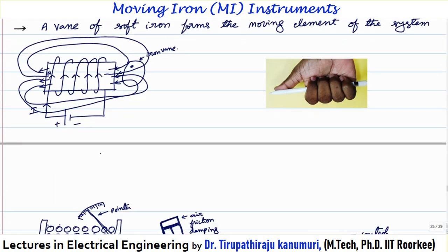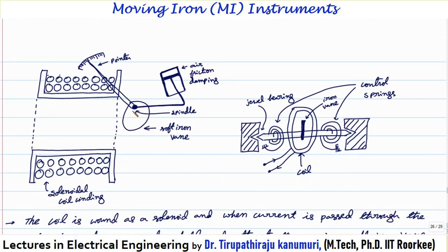Let us see practically how this instrument is designed. One soft iron vane is attached to the spindle. The spindle is fixed at one position and the remaining part can move freely. To the same spindle the pointer is attached, and the damping and controlling are all attached to the spindle. Whenever the current passes through the coil — shown here in cross-section — it gets magnetized and produces a magnetic field. The soft iron bar is then attracted into the hollow solenoidal coil.